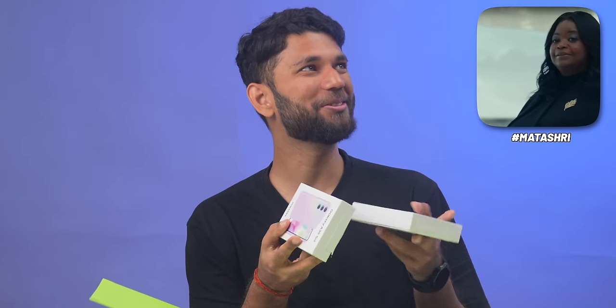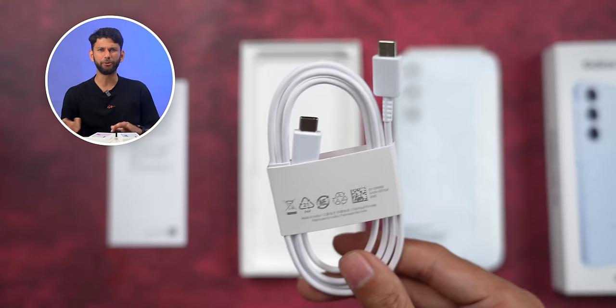Looks like someone is going to be very happy with this box. You get the phone, some paperwork, a Type-C to Type-C cable, and a SIM ejector tool — flagship unboxing.